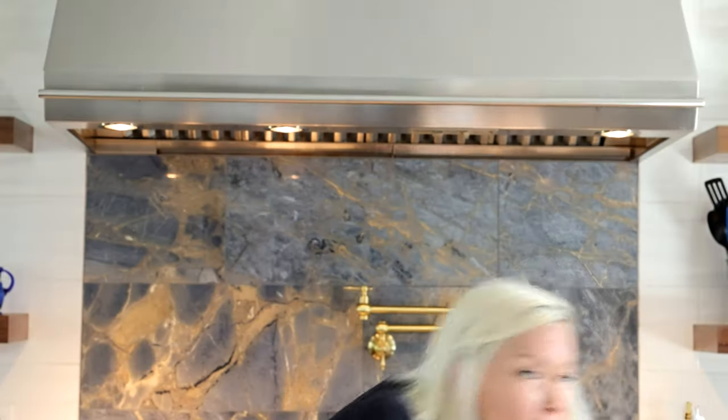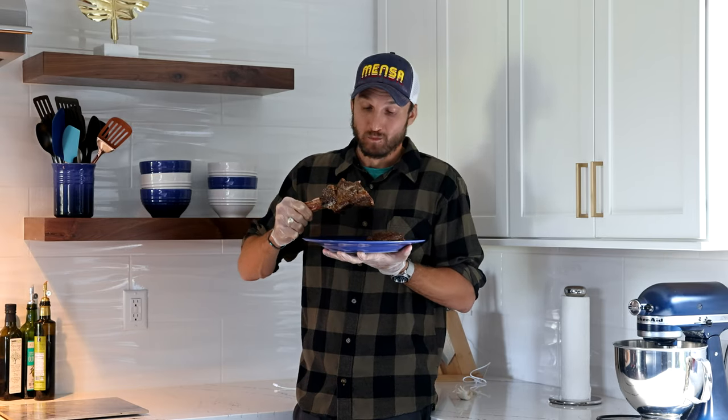Hope you enjoy your steak — I sure did. I hope that was really informative to all of you. You can go over to uswellnessmeats.com and pick up this French ribeye or any other cut of meat. You're going to want to, because this meat is freaking delicious. It really is.